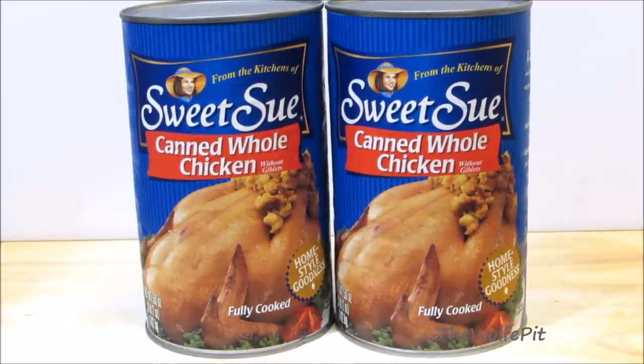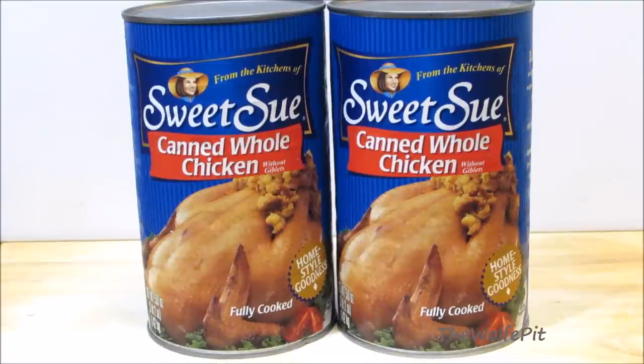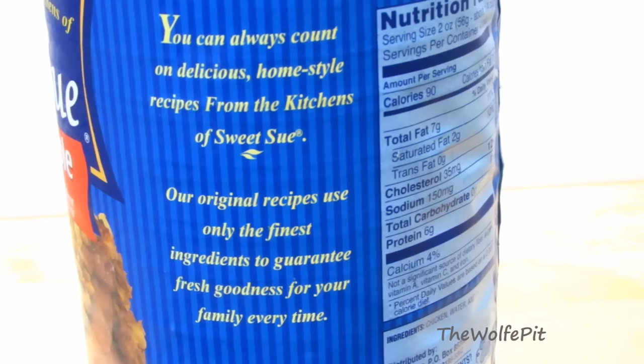At least that's what the can says, and it even shows a whole chicken on the can, so it's got to be true, right? I hope so, because I got these on sale and they were still $17.50 each. Ouch! I know, that's a lot for a chicken. So let's open these up and see what's inside.